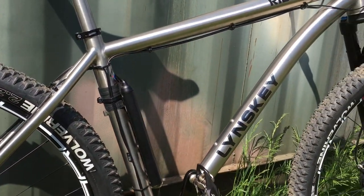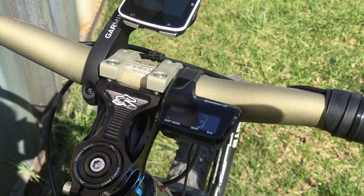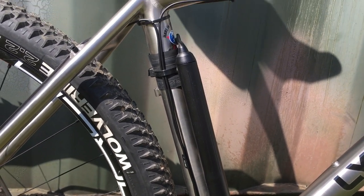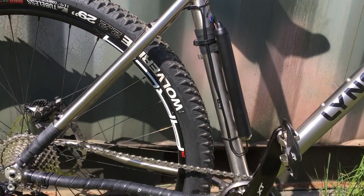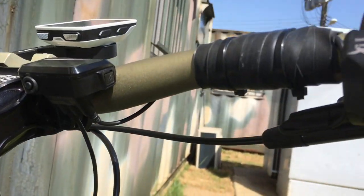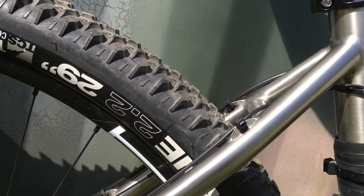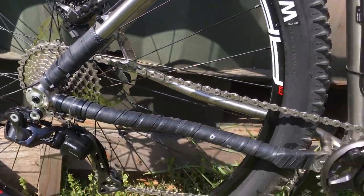I've got the Shimano XT Di2 system, and it's pretty sweet — I absolutely love it. Once it's all set up and charged up, everything is just fantastic. I should have ordered the internal cable routing, but I only thought about putting the electronic shifting on it after I had already purchased the frame, so it was too late at that point. Nonetheless, I still have a pretty clean installation. The wires go from the junction box up here, wrapped up pretty nicely with some inner tube and tucked up against the handlebar, and then it runs pretty cleanly right along the frame down to the battery. I use a little bit of inner tube wrapping to secure it at the derailleur. This thing is money — I really like it.